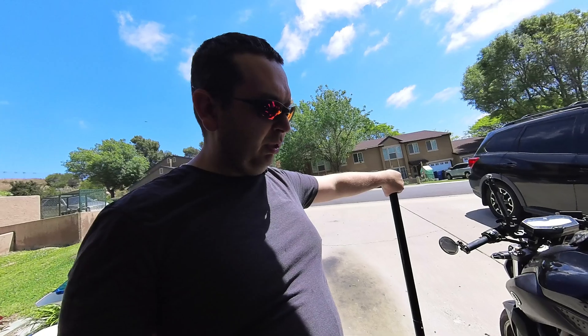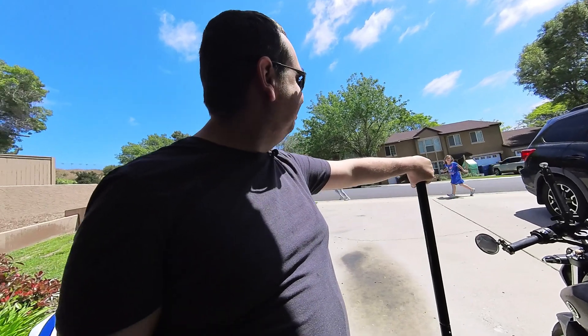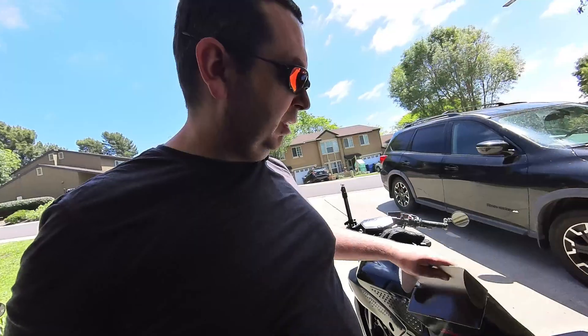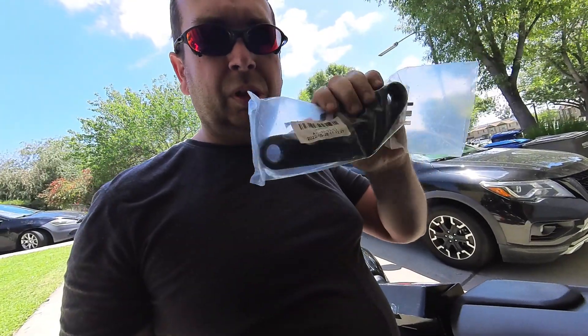With the aftermarket suspension, it actually raises it up a little bit. I can flat foot it, but there are some spots where I prefer to get a little bit lower. So I'd like to lower it a little bit. I went ahead and got myself just an Amazon MZS tuning lowering kit — it's a pretty inexpensive milled billet aluminum piece.